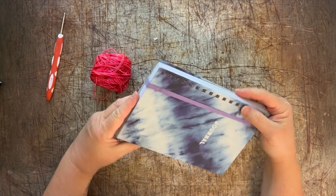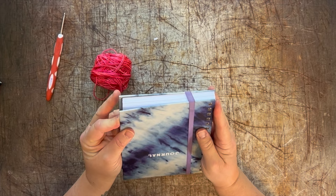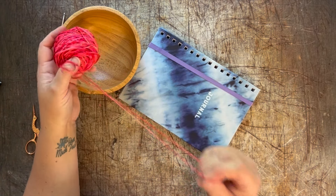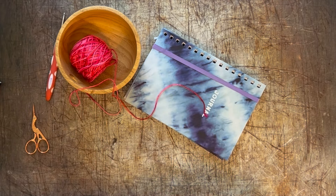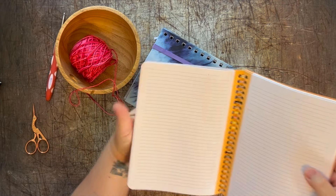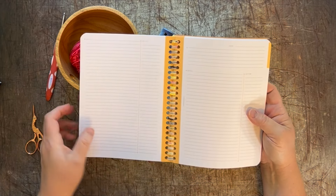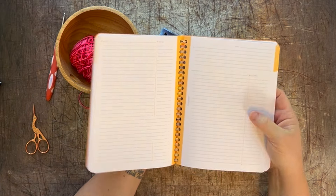One of the things you have to pay a lot of attention to is the tension of your yarn. You have to keep it loose enough that there's some give in the book when you open it, but tight enough that it doesn't get stretched out and the pages start shifting around. The good news is, while you use it the spine will loosen up over time as the yarn stretches out a little.